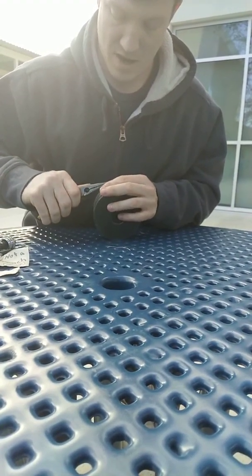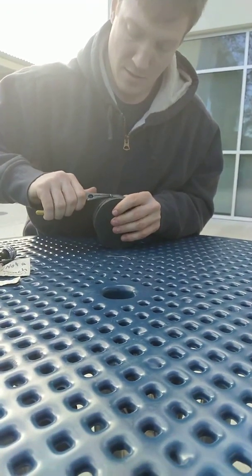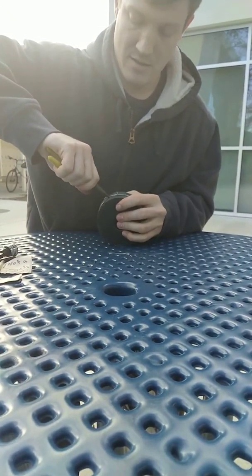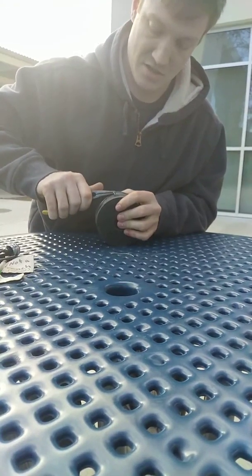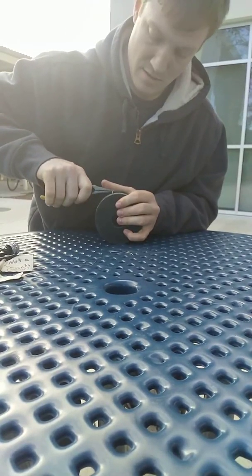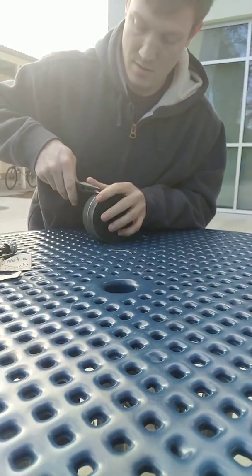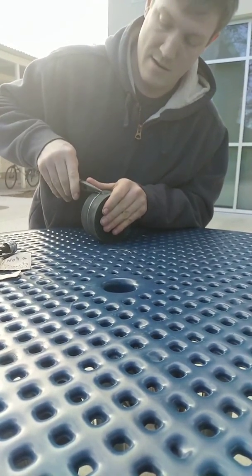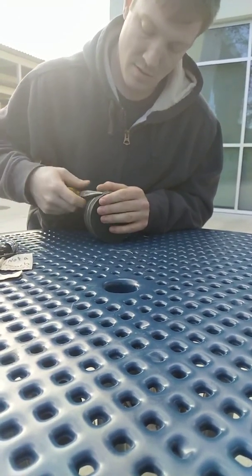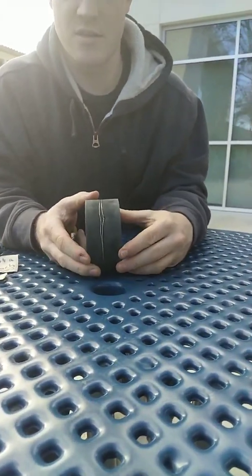Generally, I prefer needle nose pliers for this. Curl the tail slightly, pull it off to the side just enough that you can start feeding the tail in. Then get under it, grab the whole thing, plunge it in, and then shove it in until it's flush.